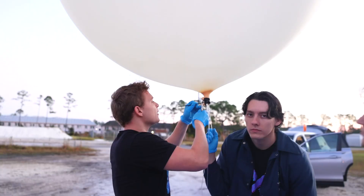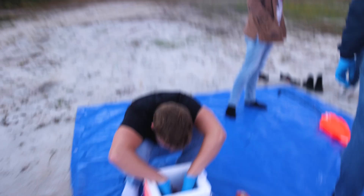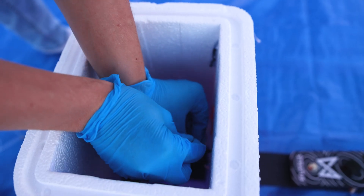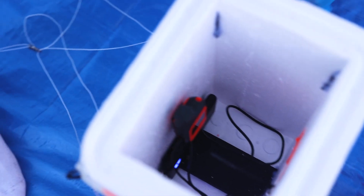Stratus is in the shot. I'm zip-tying the GoPro in so it doesn't fall out. Here's our GPS tracker, which is set to track currently. We have a battery pack down there — the GoPro is hooked up to the battery pack, same thing with the GPS tracker. And then we're going to throw some hot hands in there just to keep everything a little bit warm.